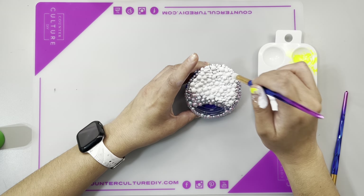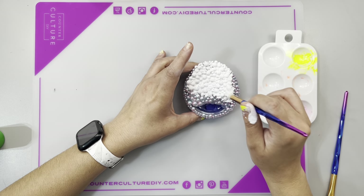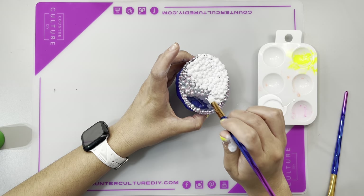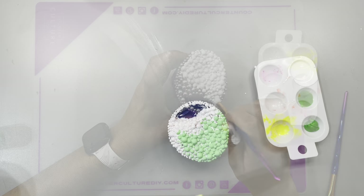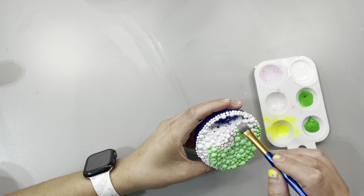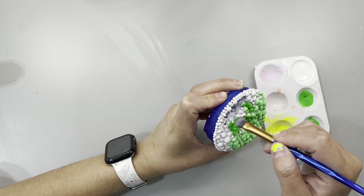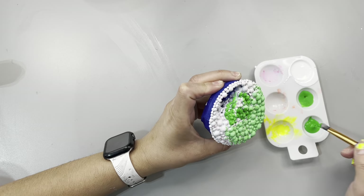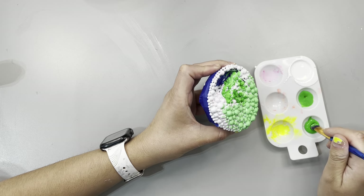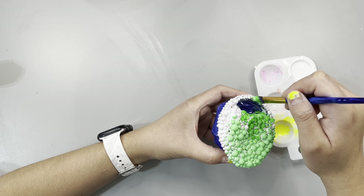This tutorial is already pretty long, so I'm not going to make you guys watch me paint this whole thing white. Once I was done painting it white, I set it aside for about an hour. Then I came back in with green. I had tried to add the green way before the white was dry, and my green and white started mixing, creating a lighter shade of green, which was not the look I was going for. So I had to set it aside and let it dry longer.